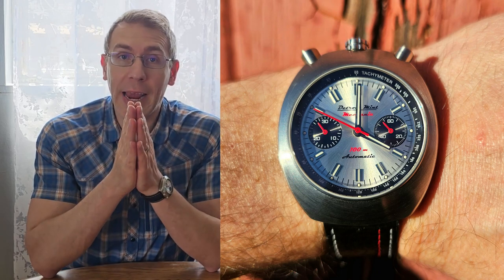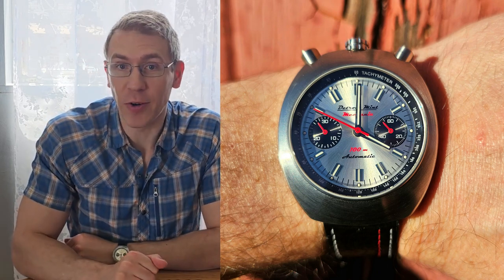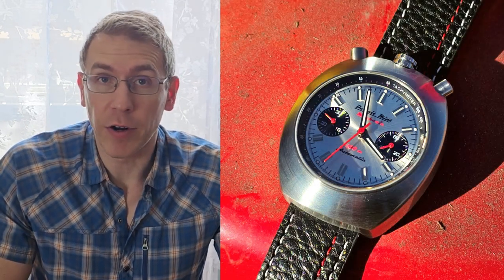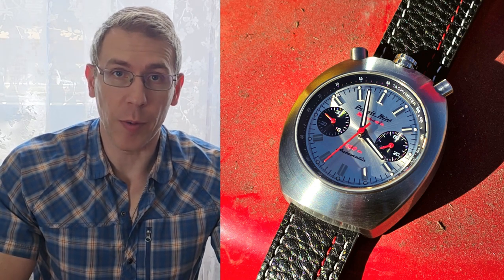Today's watch is the Detroit Mint Mechanic. It's an automatic bullhead bi-compax racing chronograph. Here it is on my seven and a quarter inch wrist. I learned about this micro brand from a Facebook group when I started looking for racing chronographs, and somebody suggested Detroit Mint. I checked them out, watched a bunch of videos, saw the founder, thought it was really interesting, so that's why I picked it up.